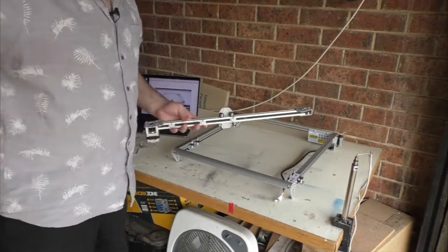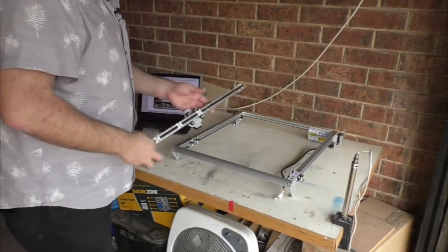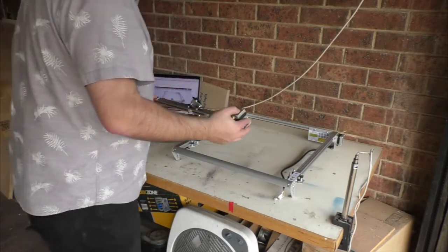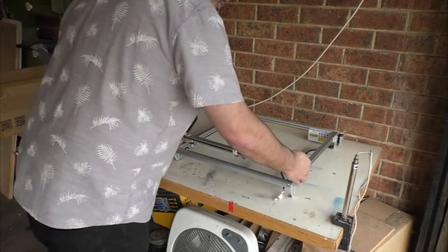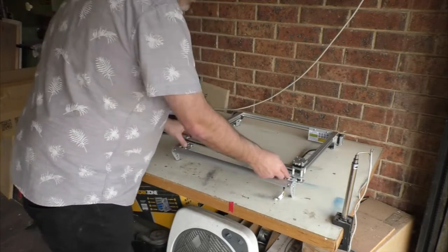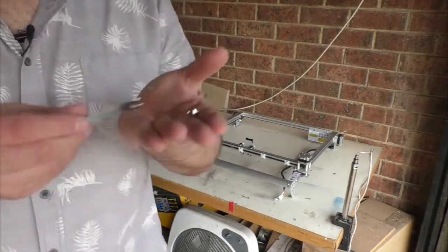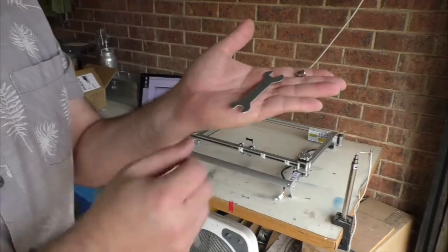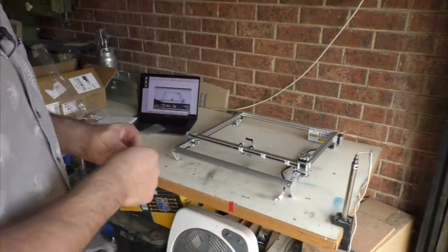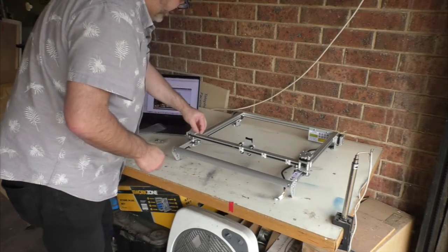This is the gantry for the laser unit. We're going to place this on top, and I just want to make sure that I've got the orientation correct — which I believe it is — so it just slots in. I'm just going to slide this down a bit. Really easy. It fits right there. All I'm doing now is just putting those caps on.